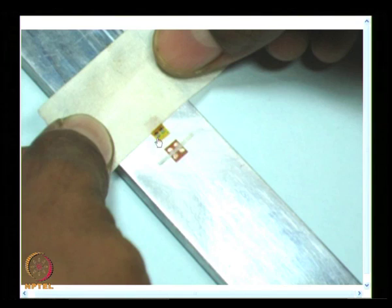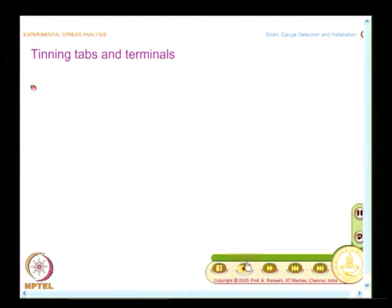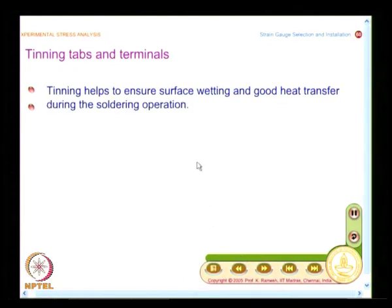Even by mistake, if you spread the solder it may fall on another tab or join the terminals — you will see such poorly soldered joints in the next few slides. So in the initial stages of practicing, it is desirable that you also mask all other areas and leave only one point at a time for soldering.